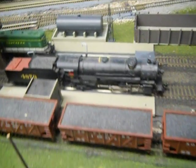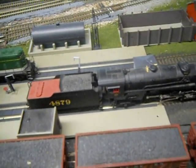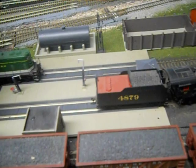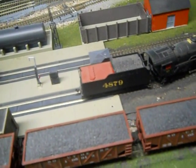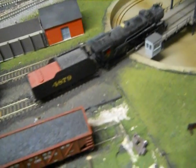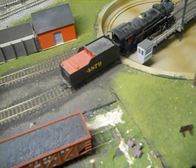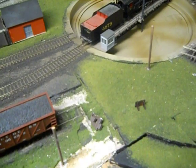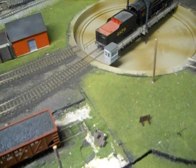Going past the diesel fueling facility. This area is not quite done yet. I've got to put some sanding towers in here yet. And the locomotive gets ready to go onto the turntable.